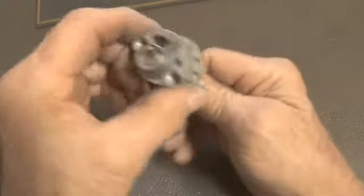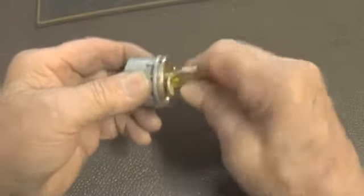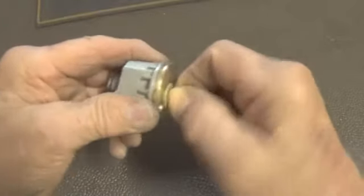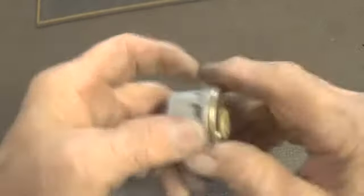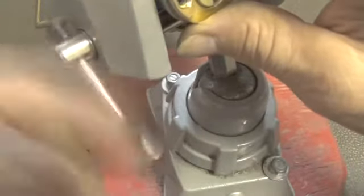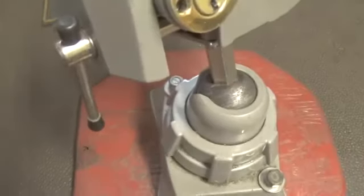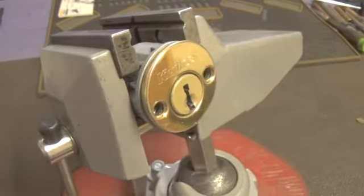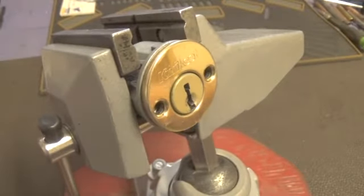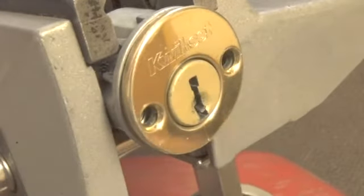I have another quick set six pin lock. It does work and it is locked up. This is the bottom of the key. This lock is a little bit harder to open than the last six pin Kwikset, so let's see if we can get it open.